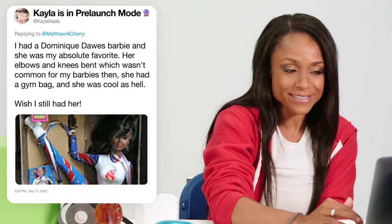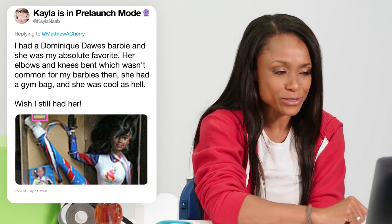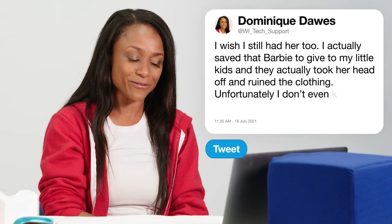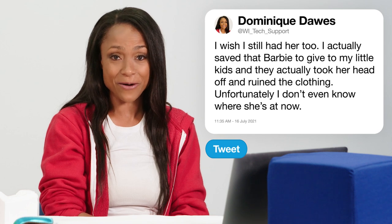At KaylaNab says, I had a Dominique Dawes Barbie and she was my absolute favorite. Her elbows and knees bent, which wasn't common for my Barbies then. She had a gym bag and she was cool as hell. I wish I still had her. Well, Kayla, I wish I still had her too. I actually saved that Barbie to give to my little kids, and I did — and they took her head off and ruined the clothing. I don't even know where she is now. I wish I could find one, but thank you for sending that photo. It's wonderful to see you saved something from 25 years ago.